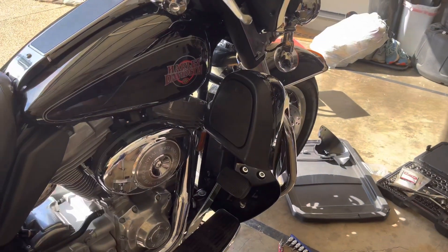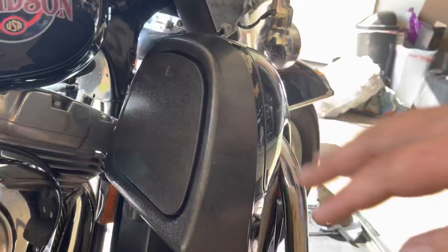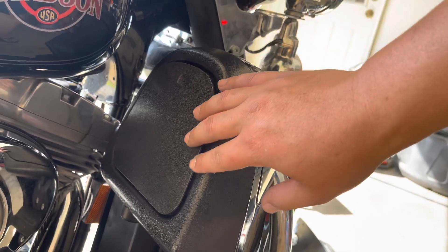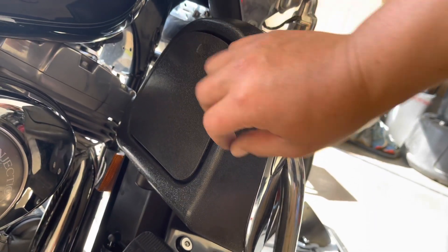I have looked at the Harley lowers on other bikes there in the store, and really the only difference I can tell is that this piece right here is rubberized — you can feel a thick quality rubberized feel on the Harleys. On this, it feels like thin plastic.